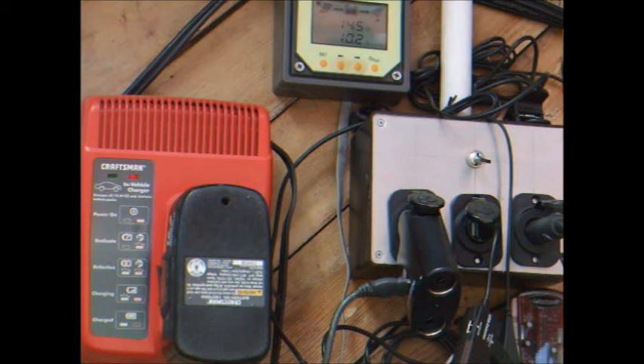That runs about an hour, and then it shuts off and the battery's ready to use. Thanks for watching.